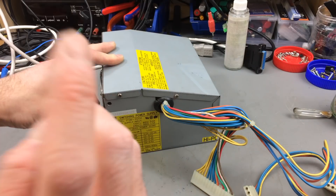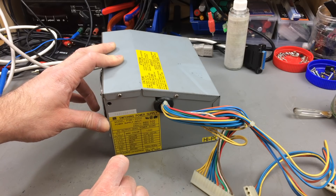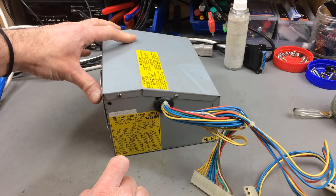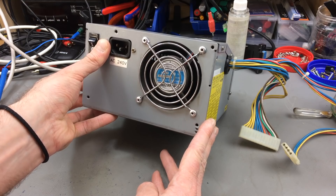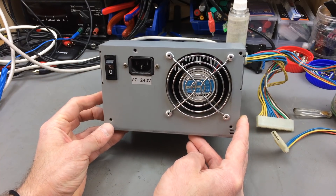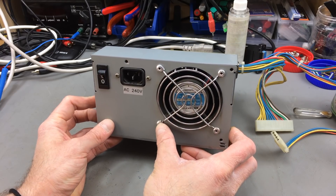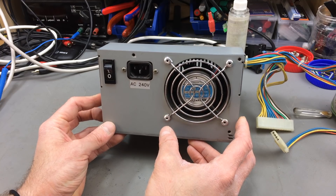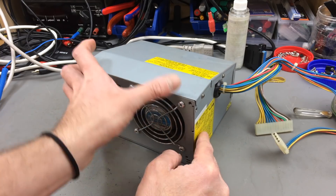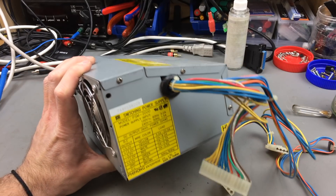Hi, it's Jan Beta, and this is the power supply from my Amiga 2000 that you saw me working on in one of the last videos. This is incredibly loud — the fan has seen better days, and there are much better fans made today. I want to at least replace the fan, take a look at the insides, and maybe replace some capacitors.